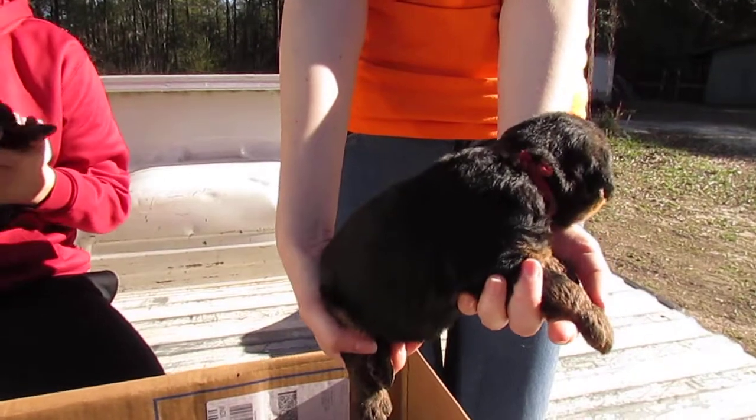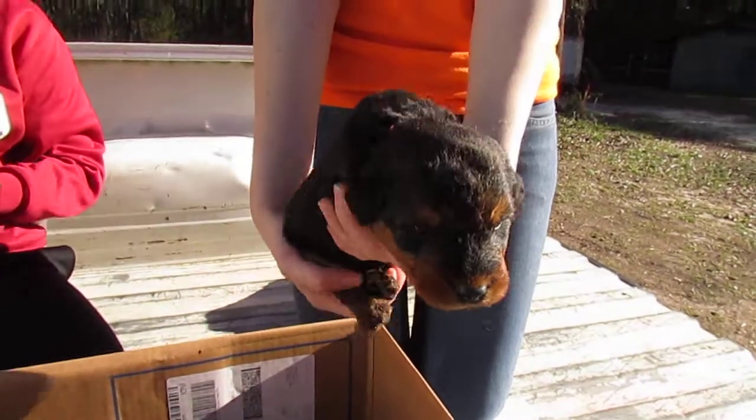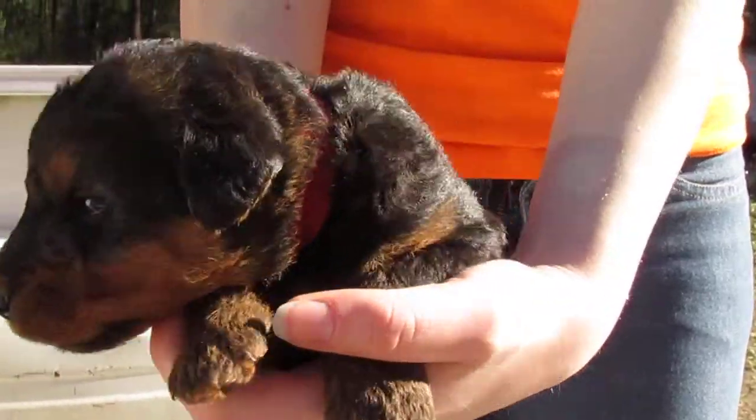And over here we have another little girl — what color collar does she have on? Red. She has a red collar on. Try to zoom in a little bit on her face. She said she's done, she wants to get in. You can see her colors — can we see her from the side a little bit?